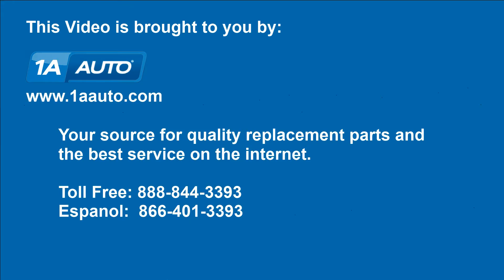We hope this helps you out. Brought to you by 1AAuto.com, your source for quality replacement parts and the best service on the internet. Please feel free to call us toll free: 888-844-3393. We're the company that's here for you on the internet and in person.